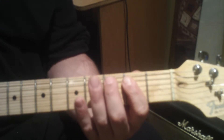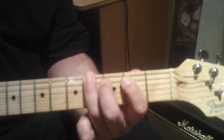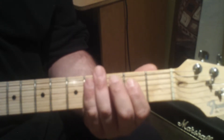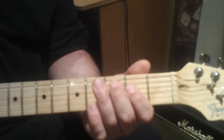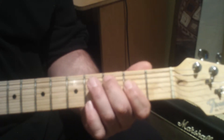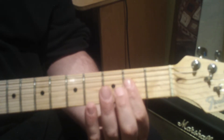Just repeat that, and then the second time when we get to the fourth, we'll switch to an A power chord. Then we'll play the same sequence but this time on the fifth string and end on the A power chord.